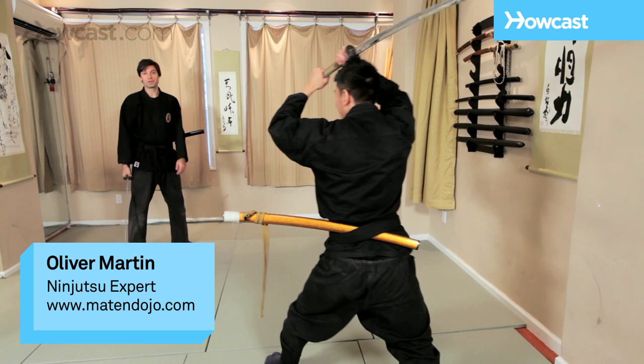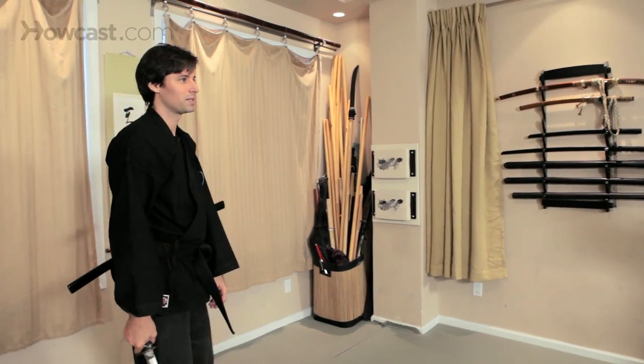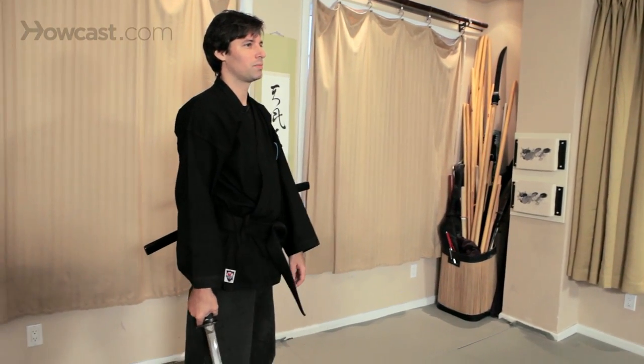This is just one example of a technique with two swords drawn and how to prevail.